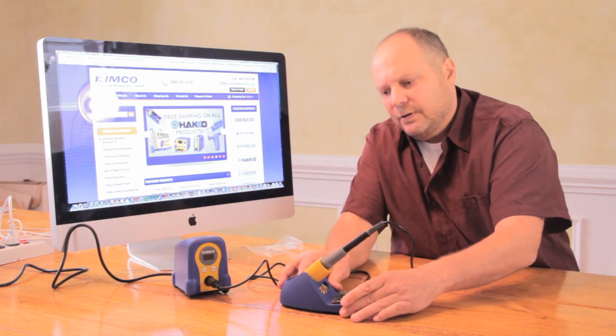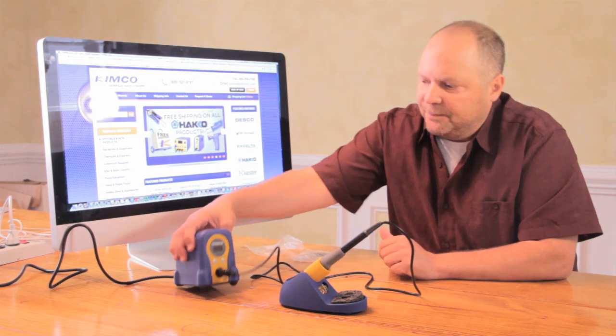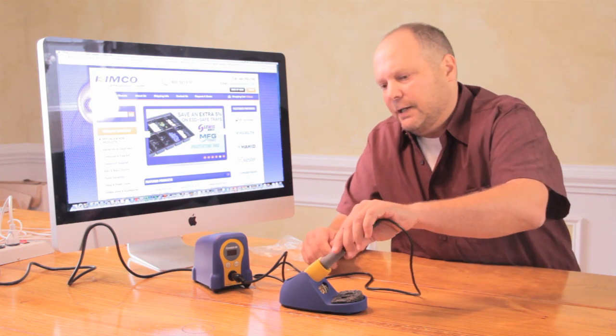So that's the holder for the unit — well built, fits in nice. The unit itself is very small, rugged, and doesn't take up a lot of space on the desk.